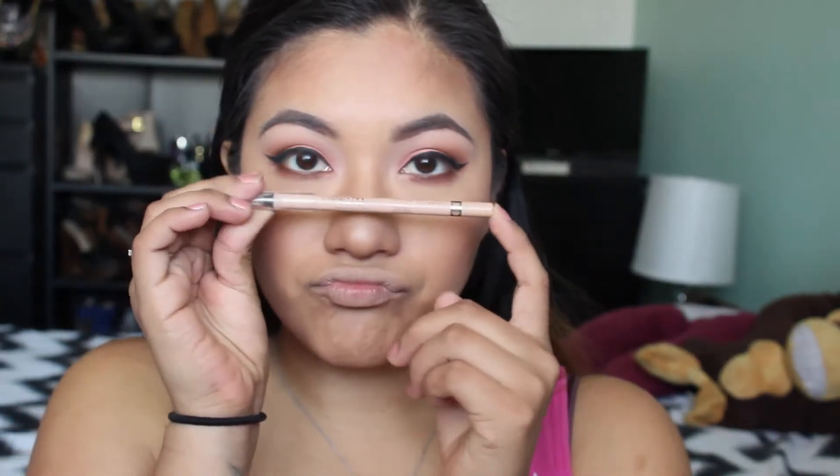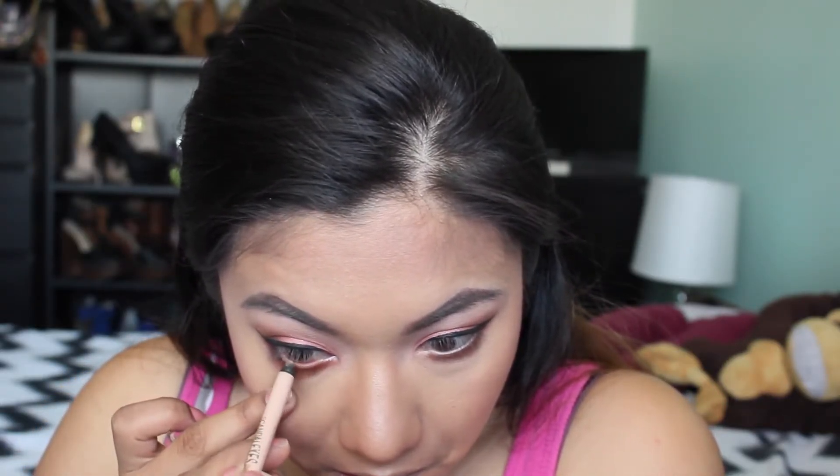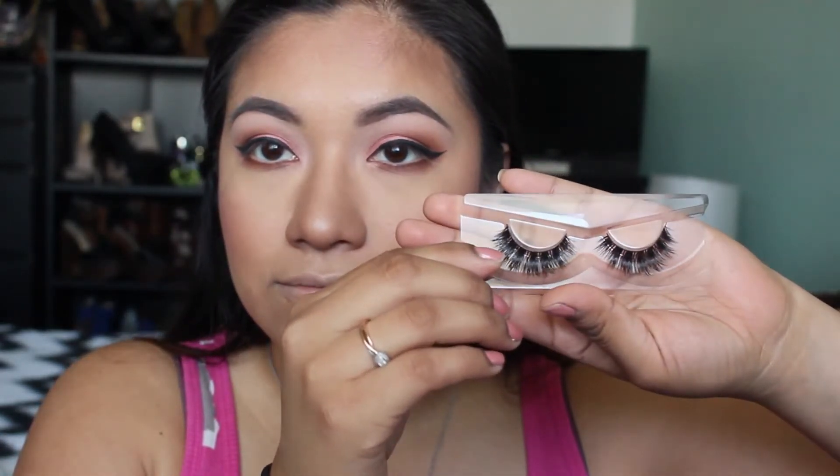Taking my Rimmel skin-colored eyeliner and putting that on my waterline. Then I'm getting these beautiful, gorgeous Depth eyelashes in the style So Bomb — I honestly really love them. I had to put them on off camera because I was having troubles, but here's a close-up of what they look like. I thought they were beautiful and they really complemented my eyes since I have pretty small eyes.